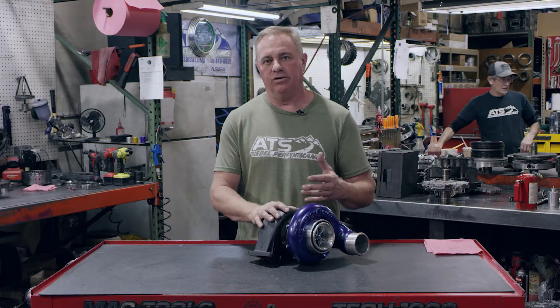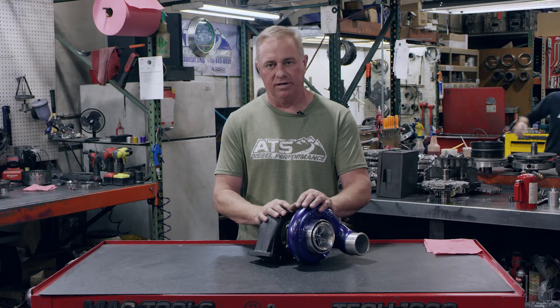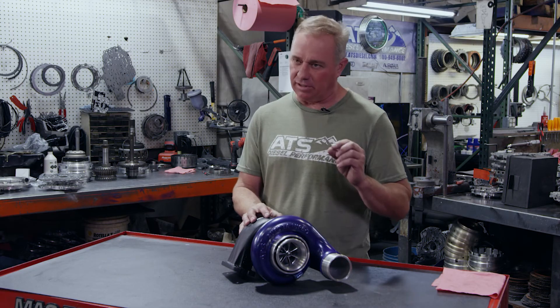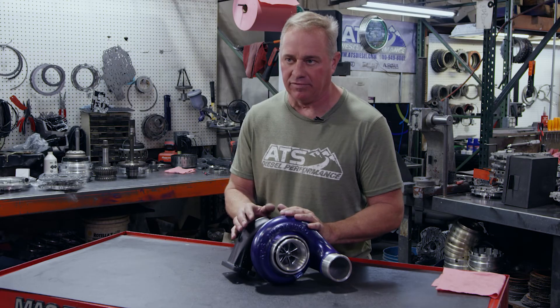If you get into really big power levels, then you can move to the Aurora 4000. The Aurora 4000, with the increased wheel sizes, really flows the air. It's a little bit slower than the 3000, but it will support literally 600 horsepower worth of airflow.